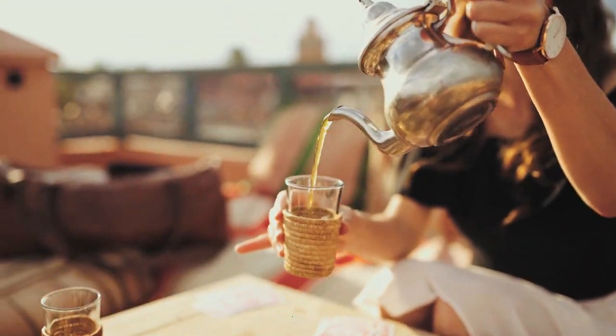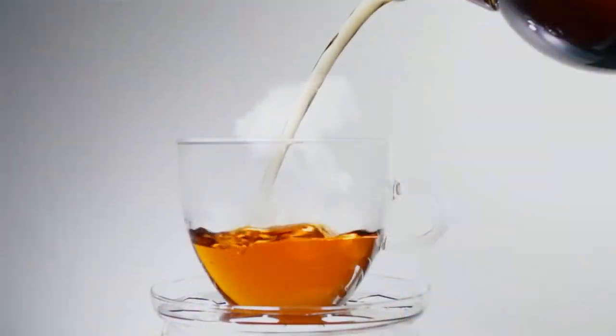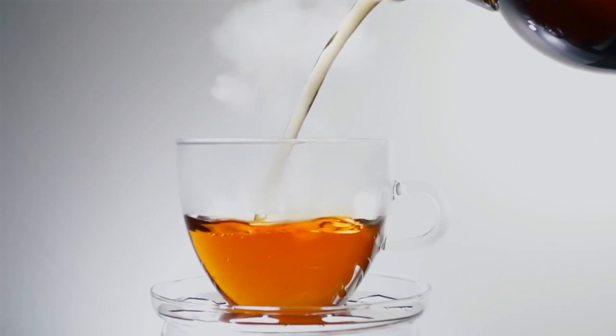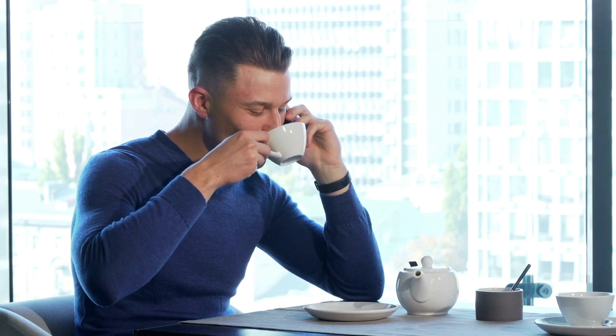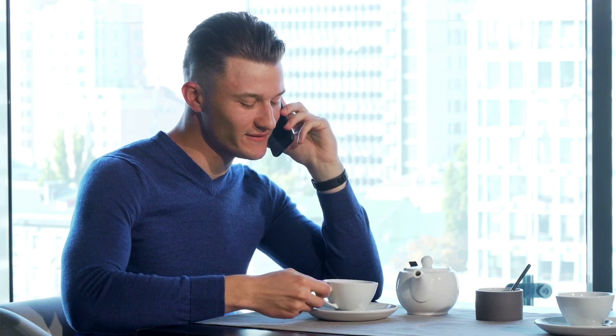Drink more tea. Opt for teas with high levels of antioxidants or liver-cleansing teas such as dandelion or milk thistle. This is a simple, enjoyable way to help the body along with the marijuana detox process.